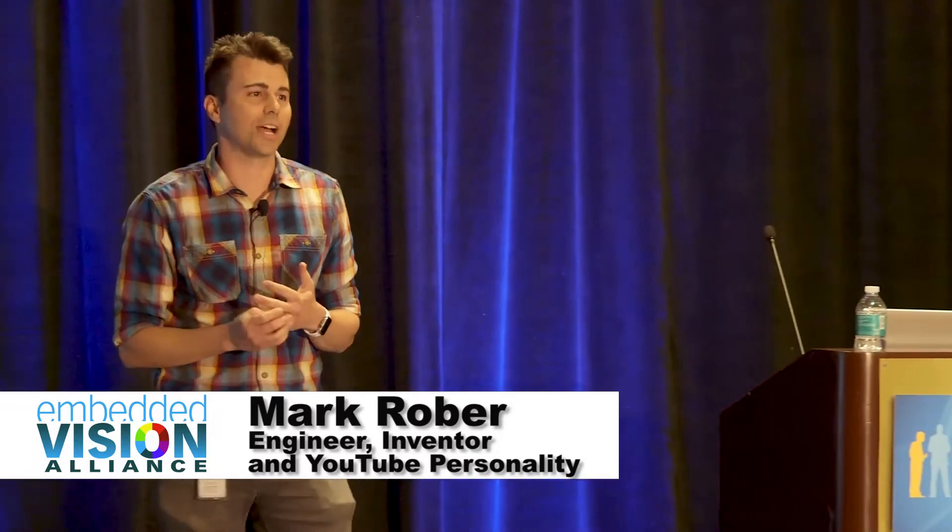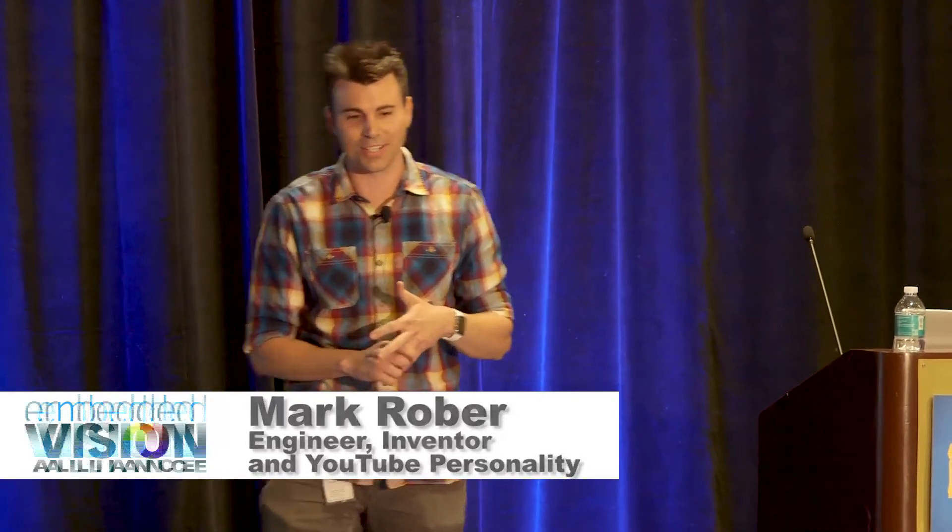In the spirit of full disclosure, my background's in mechanical engineering. I did my undergrad and grad school both in mechanical engineering, and I've sat through a couple of these presentations so far and have more or less no idea what you guys are talking about.